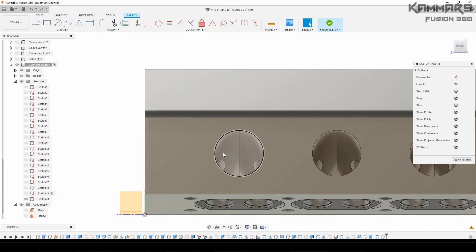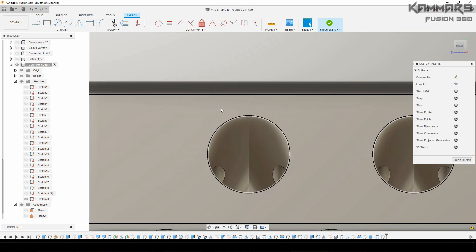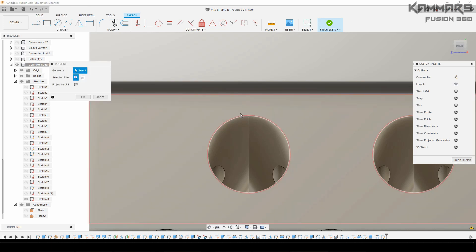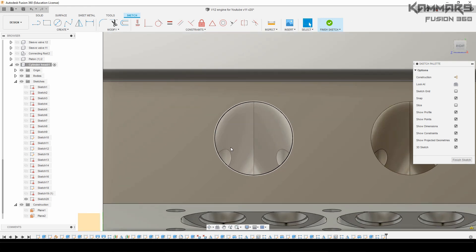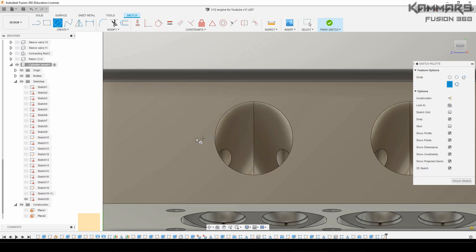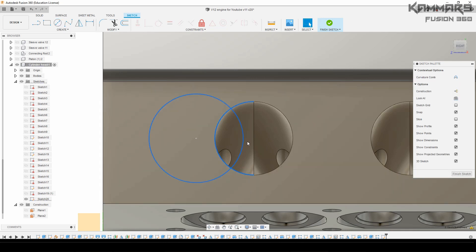I will start a new sketch here. I will sketch a circle and make it fit to this circle, then I will add a center rectangle and using fillet and radius, I'll add all these things in this tutorial. I will accelerate the video to show the sketch.